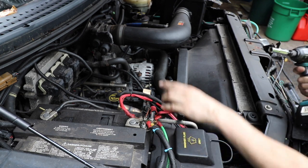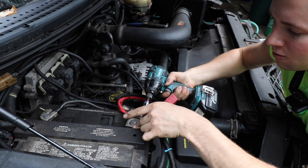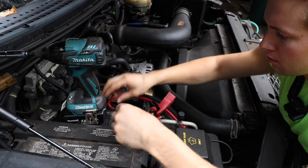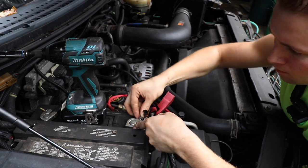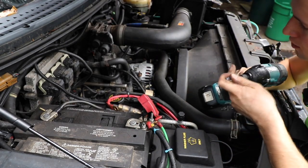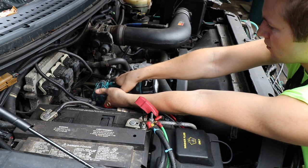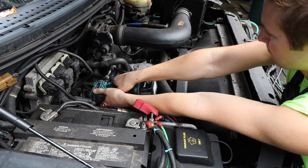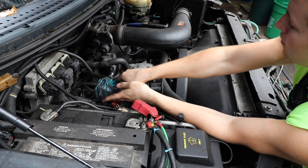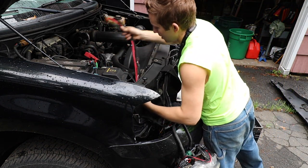All the power supply for the snowplow comes from right here, so I need to go ahead and disconnect this. As for the negative side, for whatever reason they decided to attach it to what looks like the fuel rail mount. Now as long as I'm not forgetting anything, everything should just come out pretty easy.